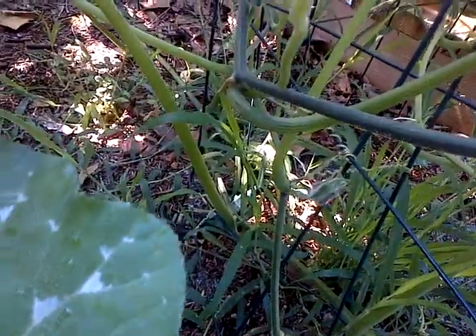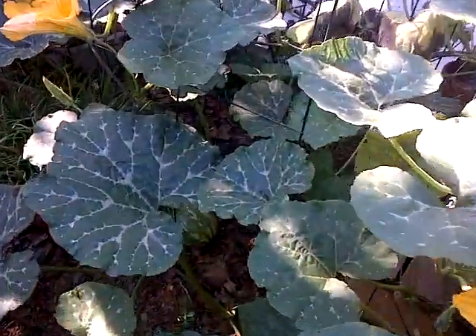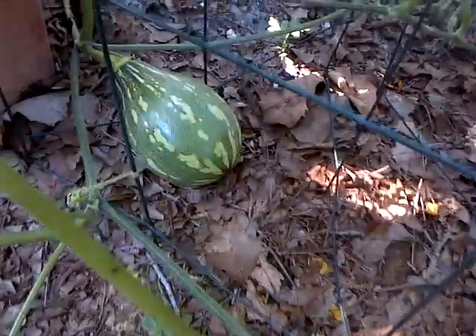There it is way back there — you probably can't see it. There's another one. Let's go hunting for squash — and there it is! I pollinated a couple of squash this morning.